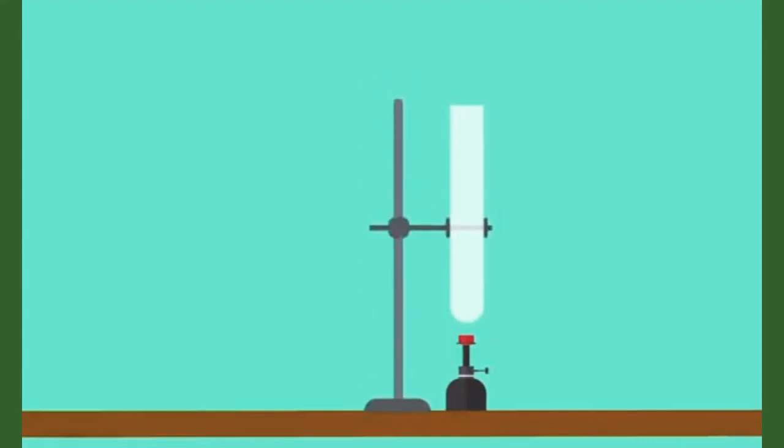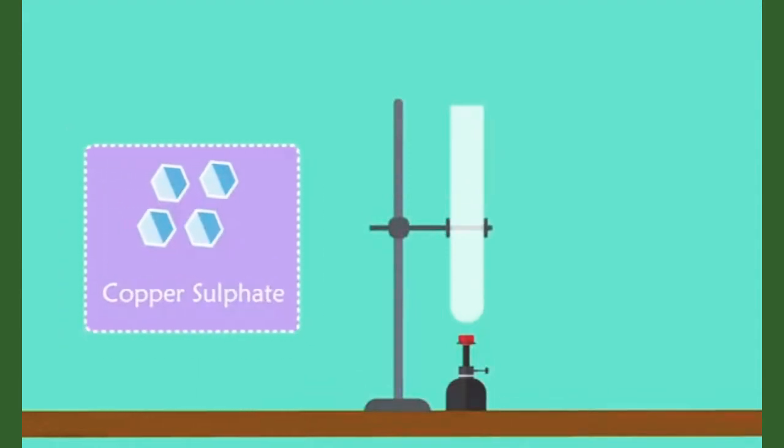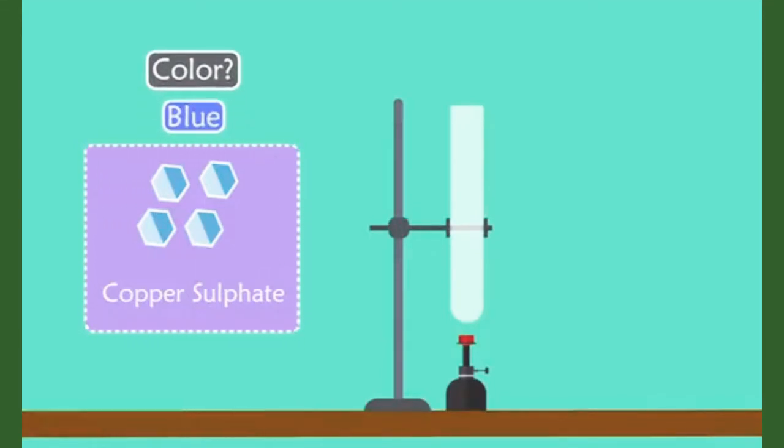All we would need for this experiment is a burner, a test tube, and a test tube holder. We would also need a few crystals of copper sulfate. Before we begin our experiment, could you tell me the color of the crystals? Yes, it's blue. The crystals look dry, don't they? But are they really dry?